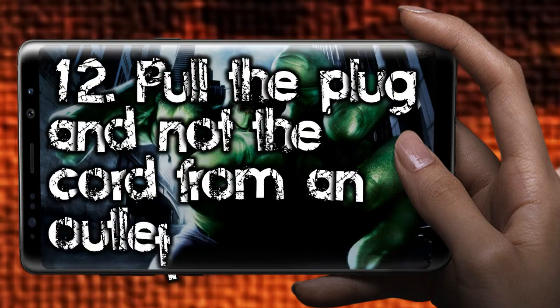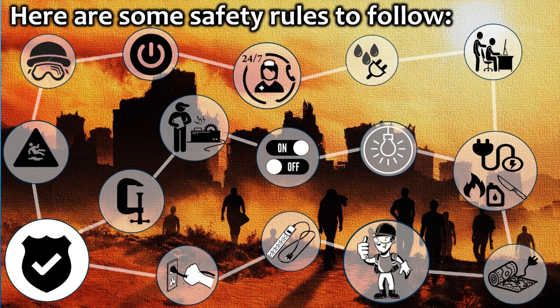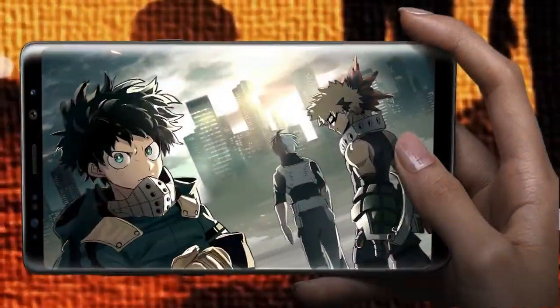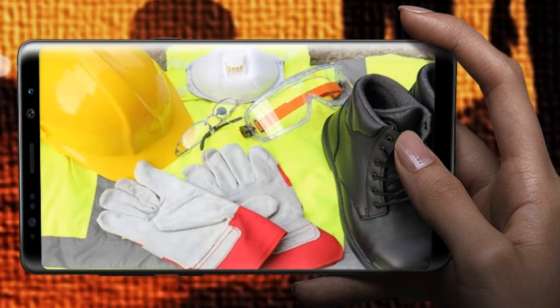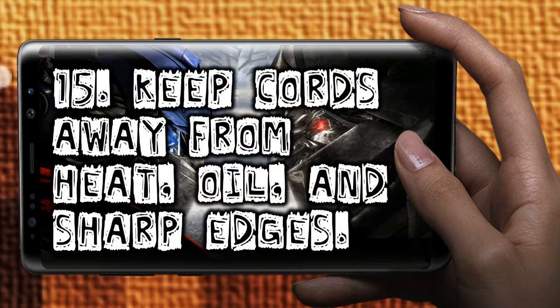Pull the plug and not the cord from an outlet. Make sure to work in a well-lighted area. Use gloves and appropriate safety footwear when using electric tools. Keep cords away from heat, oil, and sharp edges.